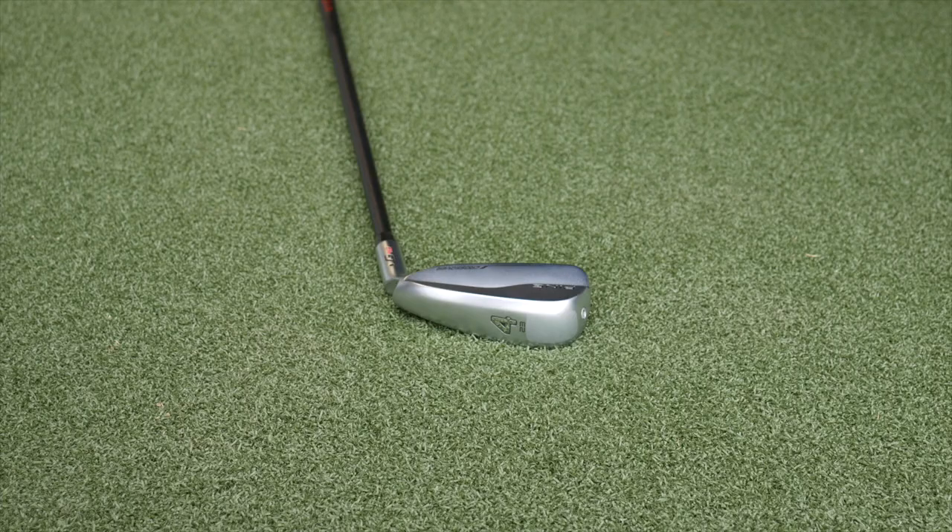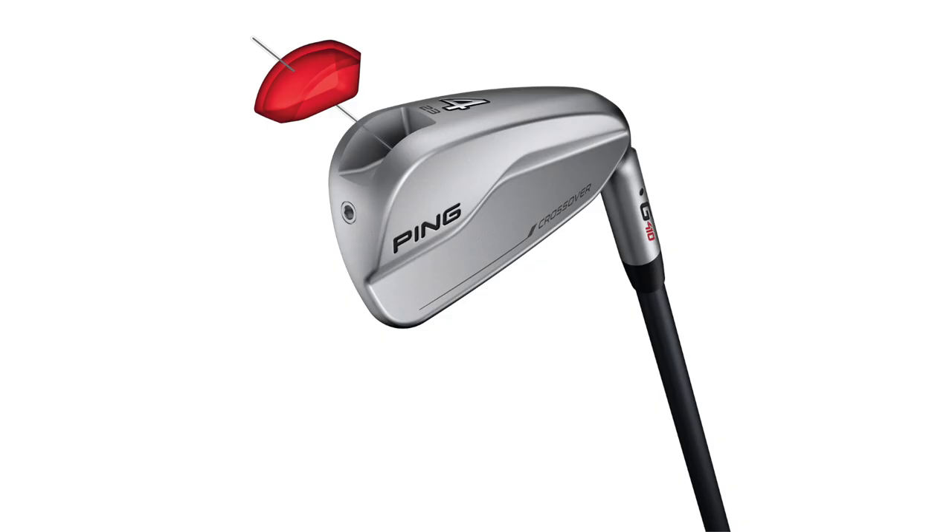In addition to bridging the gap performance-wise, it's going to bridge it perfectly look-wise. Making it a little smaller, one thing we wanted to do is not sacrifice the forgiveness. So we've increased the amount of tungsten in the low toe by 50%, and you can kind of see the shadow of where we placed it. We actually weld the high density tungsten weight from the outside instead of from the inside, so we get all that high density mass right to the border for more efficiency. Even though it's more compact, it's still very stable and forgiving if you don't hit it right on the button.